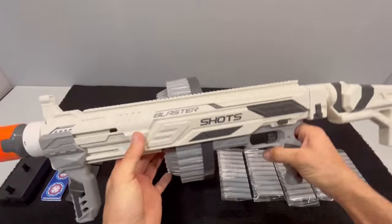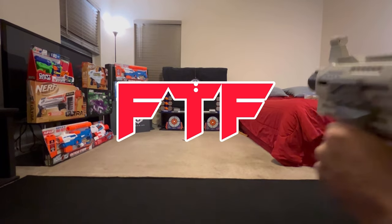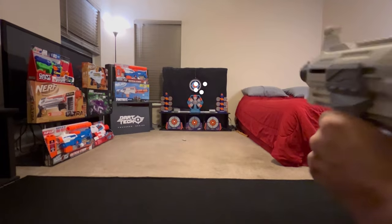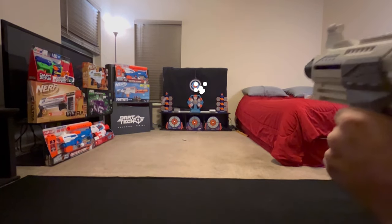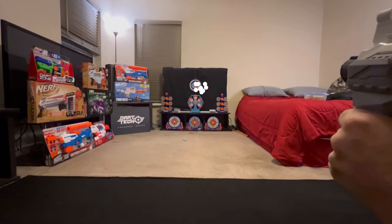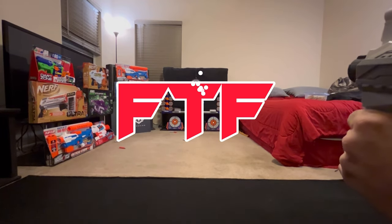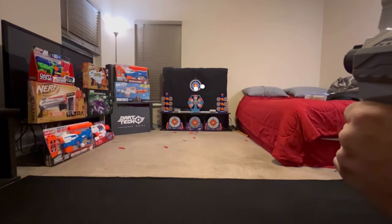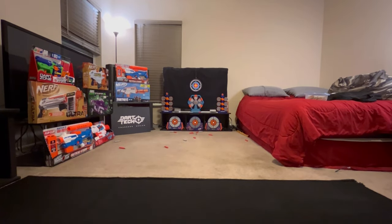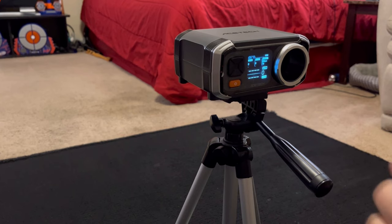Let's go to the mini range and see how this baby does and see what the fun factor is. We'll switch over to the chronograph to see what kind of speeds these darts are getting, and we'll also test the chili darts for good measure since those are tested across the board. That did not feel very explosive, but we'll see if the chronograph tells us otherwise.